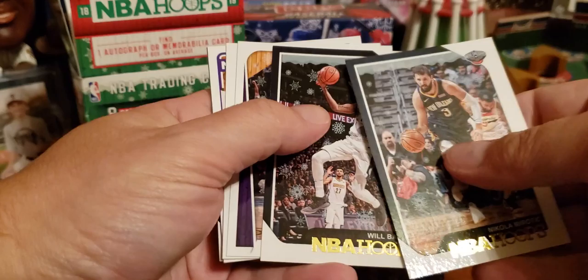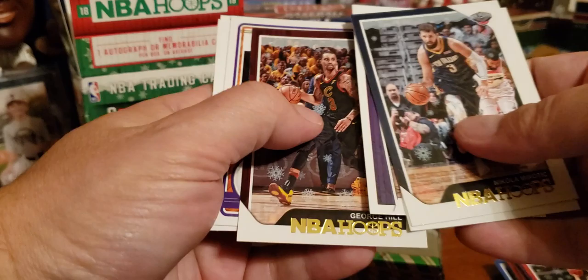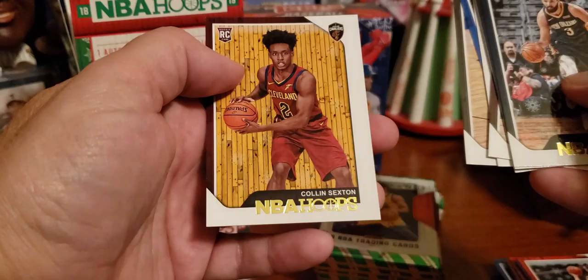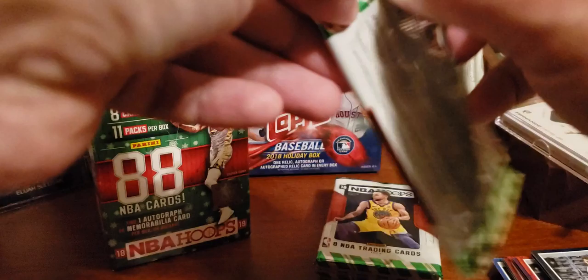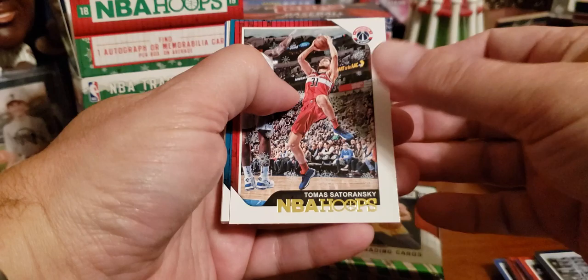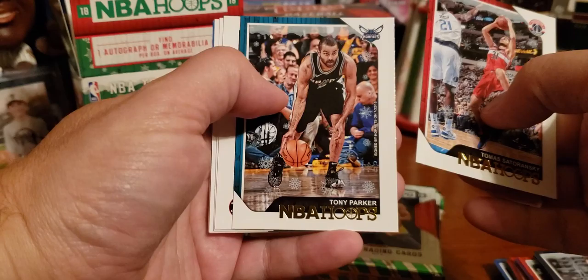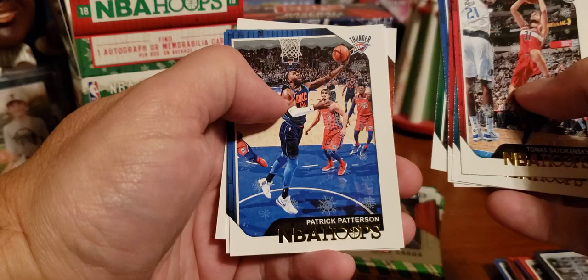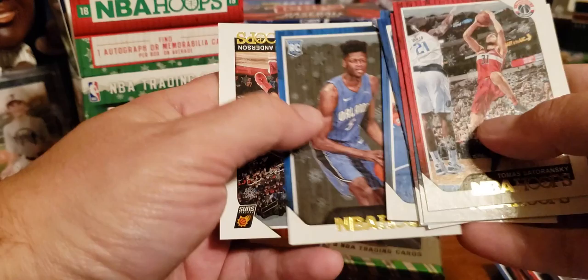Nikola Mirotic. Will Barton. Kobe Bryant — I guess he's in the Hall of Fame now. George Hill. Marvin Bagley III. Andre Iguodala. Pau Gasol, the Spaniard. And Colin Sexton. Rockets are winning and scoring a million points tonight with James Harden, who's never seen a shot he didn't want to take, and Russell Westbrook — I'm surprised those guys ever play together. Tomas Satoransky. Tony Parker — he sure looks old in that picture. Kyle Lowry. Tim Hardaway Jr. — overpriced. Patrick Patterson. Mo Bamba — one of my favorite names, rookie card by the way. And Ryan Anderson.